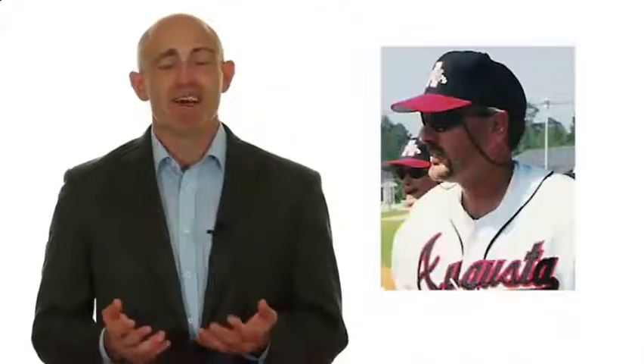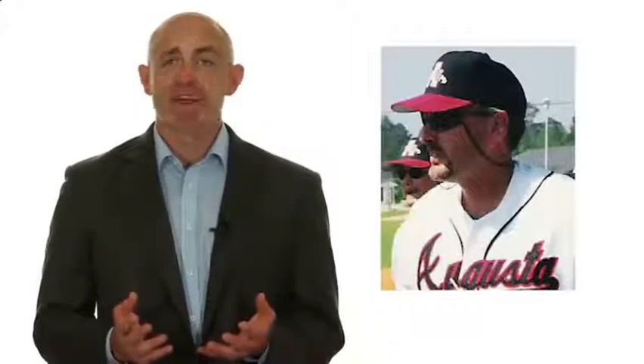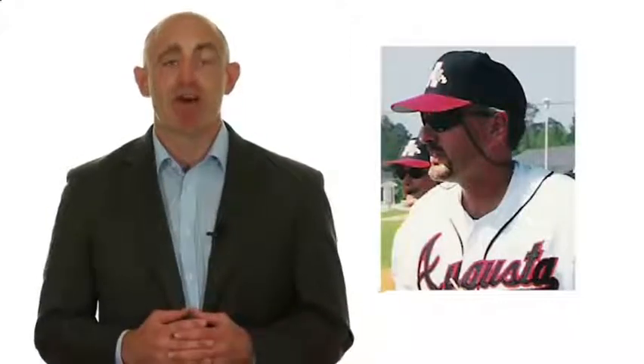I want to turn it over to SkillTrack TV's co-host and founder, Coach Pete Meadows. Coach Pete is a former Major League Scouting Supervisor, a two-time Georgia High School Coach of the Year, and a professional training instructor who has guided literally hundreds of his clients and former players into the collegiate and professional levels over the past three decades. Coach, let me throw it over to you. Welcome. Thanks, Ron, for the great introduction.